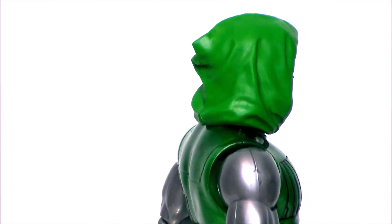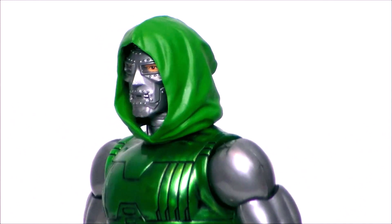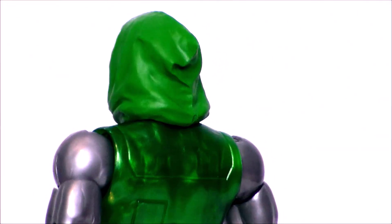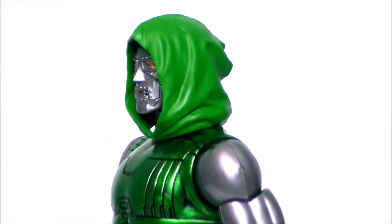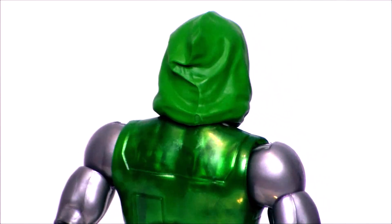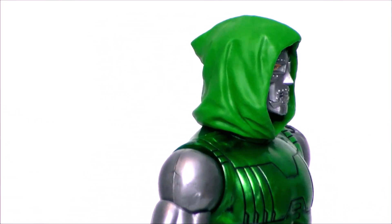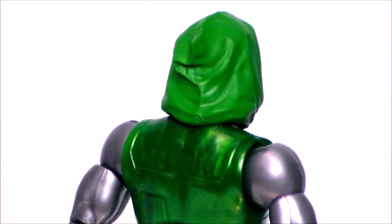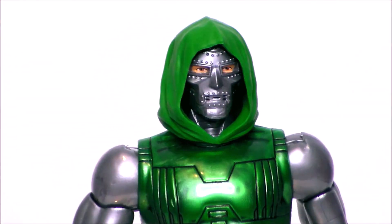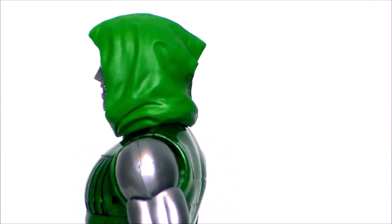Taking a closer look at Doctor Doom — love this figure. Totally worth this set just for this figure. Love the head sculpt, love the paint, the mask looks good, the hood. The metallic green on the armor — I can't tell you how beautiful that looks. The sculpting, the silver. I haven't seen a figure this good looking with that metallic sheen since probably Death's Head 2 with the same metallic blue, just here in green. I'm definitely going to make a custom cape for this guy, even though this particular version didn't have one — I want my Doom with a cape.